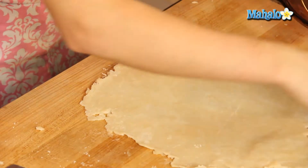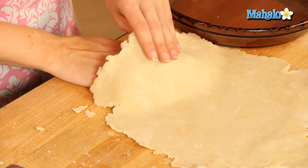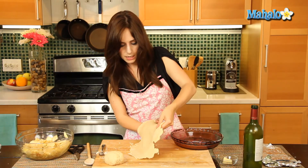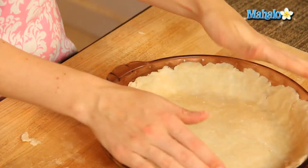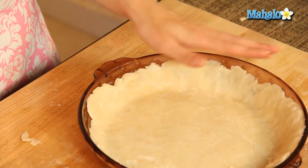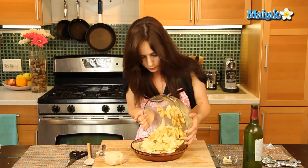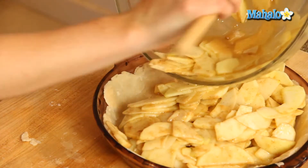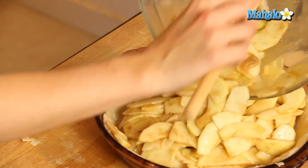We're going to transfer this to our pie plate. Just lift this up gently and plop it in. If you have any excess overhanging edges, just trim those with kitchen shears. Let's pour the apple mixture in here. Look how beautiful this is — all cinnamony and sugary. I want to eat it already, but I'm going to wait and let it bake.